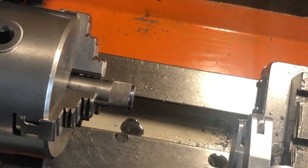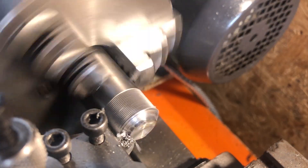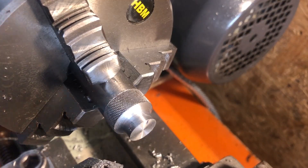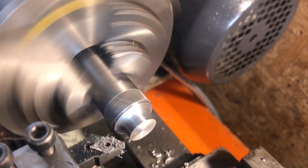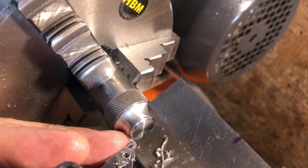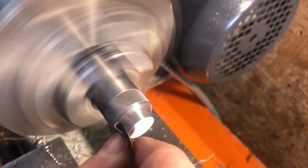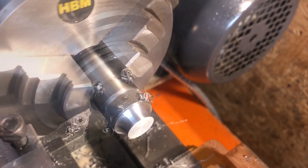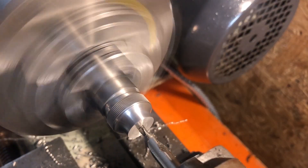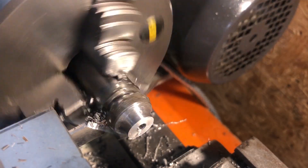I like to complete any knurling oversize and then turn down to final dimension. Once I am happy with the result I can form the external profile - most of the material is removed with an insert and then it is finished with the form tool. I like a small plain section either side of a knurl and adding those with a left and right insert gives a nice taper to that transition. The part is then faced to length and given a light polish with some wet and dry. I can then add the short plain section to the left side of the knurl, drill and ream to 5/32nds, and finally part off.